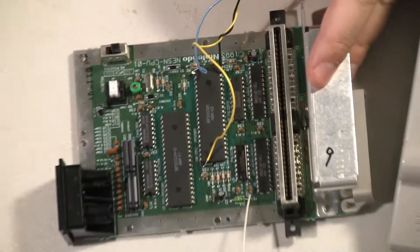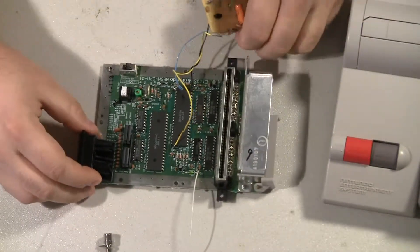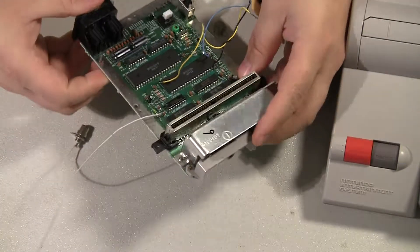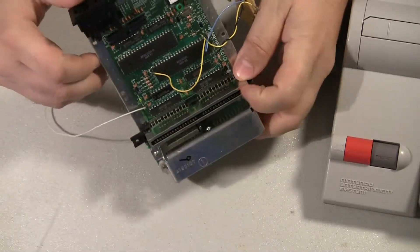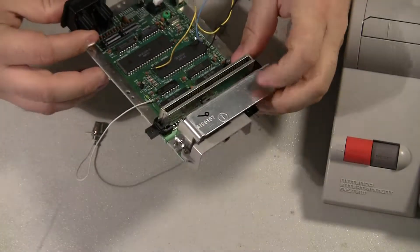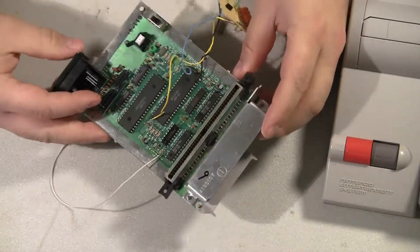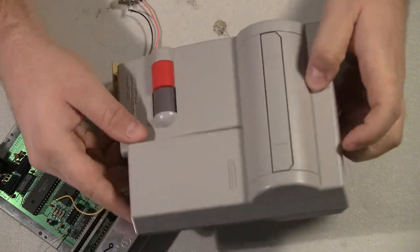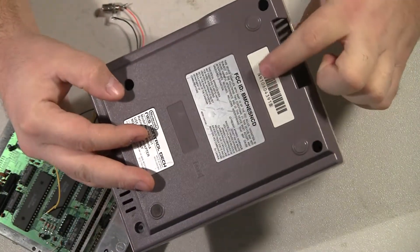Everything else actually looks okay. Another funny thing I started noticing: first I noticed how really clean this board is. The 72-pin connector has almost no corrosion on it. The board is very clean. So I immediately picked up the shell and flipped it over and noticed it's a 106 serial number.